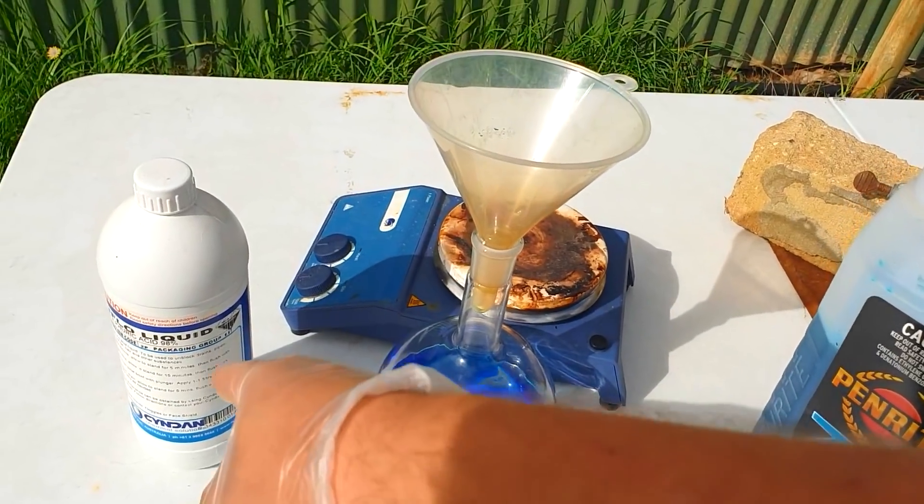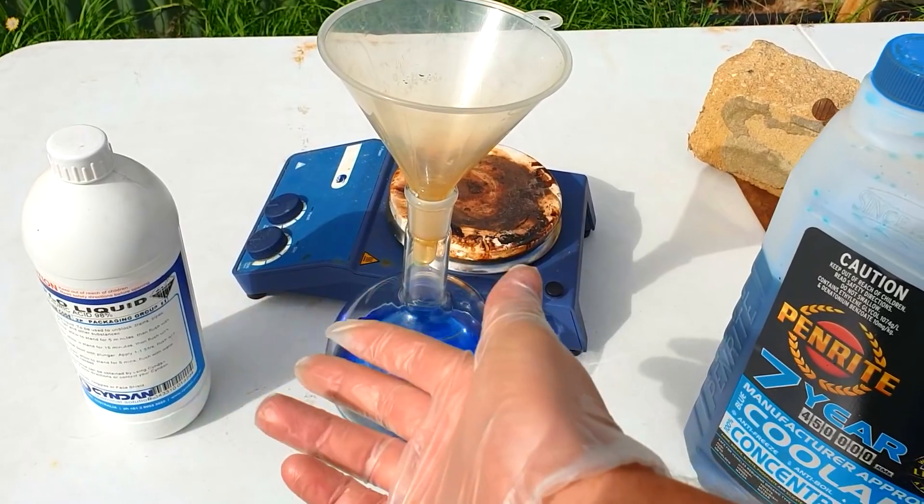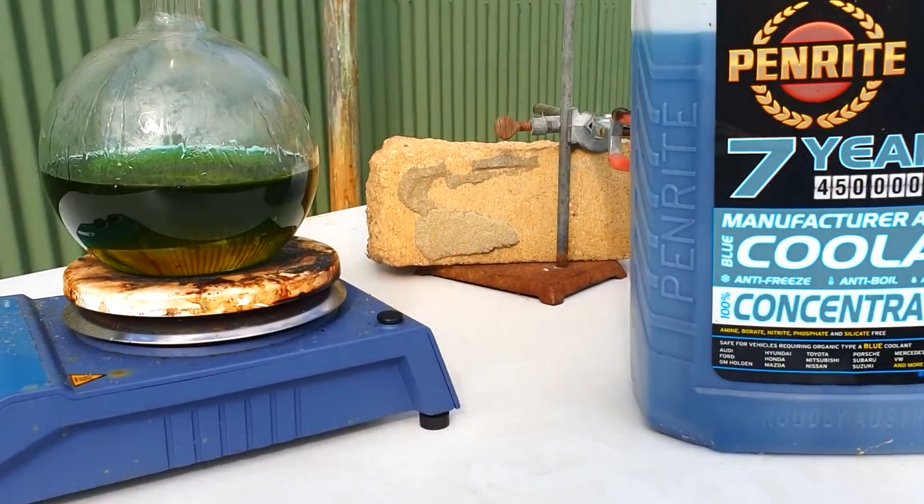That's a 1 litre flask. I'll add probably about 70ml of sulfuric acid. That should be fine.